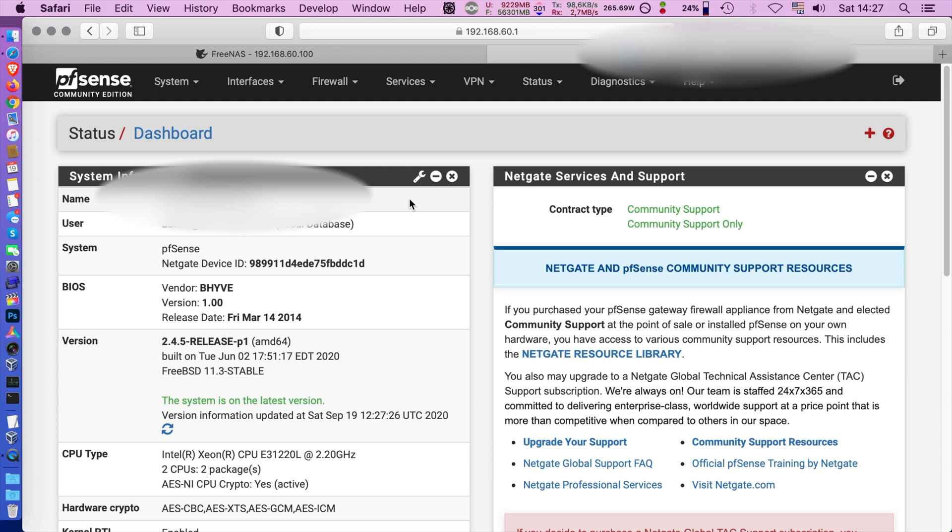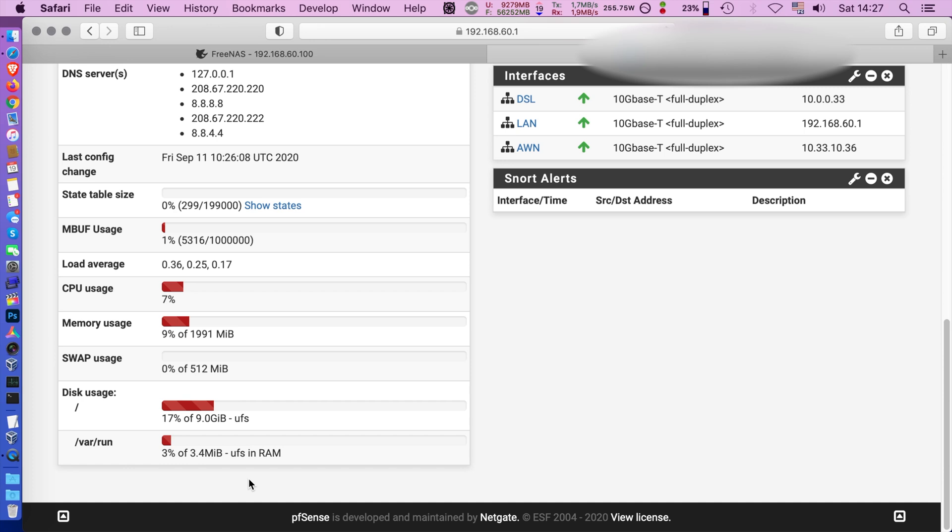When you log into PFSense you can see that it's running under Beehive, which is the virtualization solution used in FreeNAS. I downgraded my CPU to the dual-core E3-1220L, the highest officially supported CPU on the Gen 8 microserver — it has hardware encryption, two cores, four threads. Memory usage is around 10%, but if I run Snort it goes up to 60 or 70%, with no swap usage.